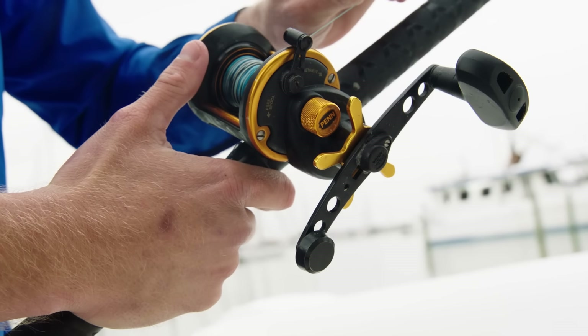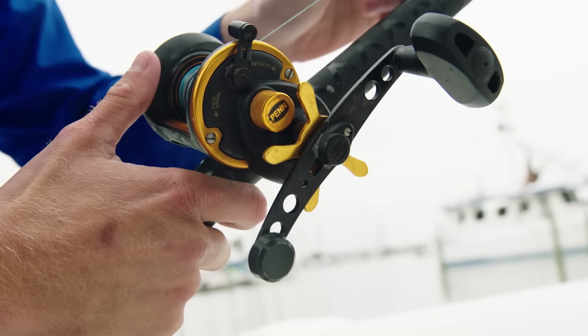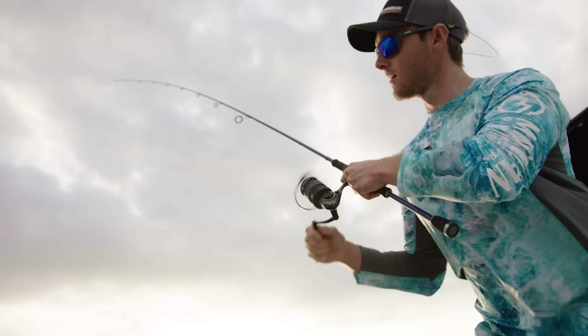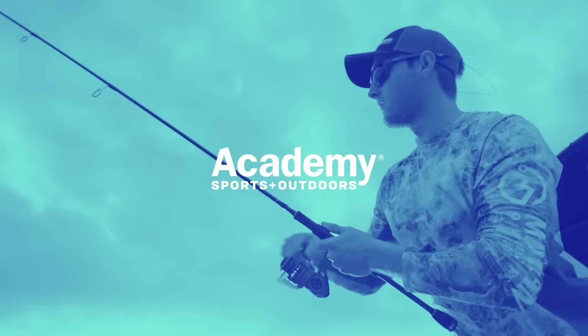What's cool about a conventional reel is that you can update your handle depending on your different styles of fishing and fishing needs. For more videos like these, be sure to like and subscribe. To catch more monster fish, visit us at academy.com or your local Academy Sports and Outdoors.